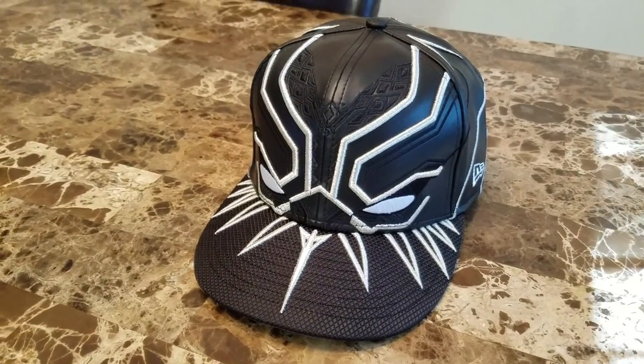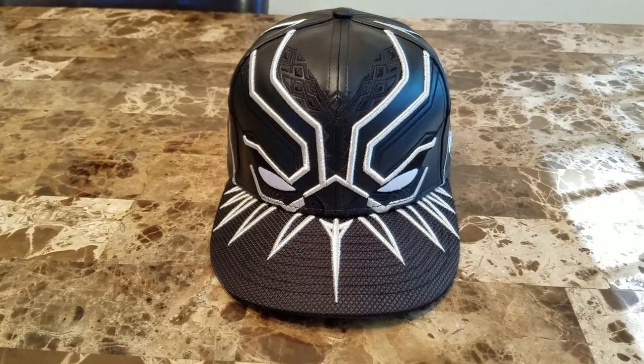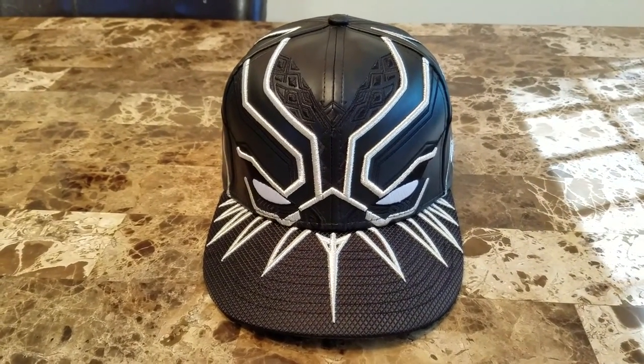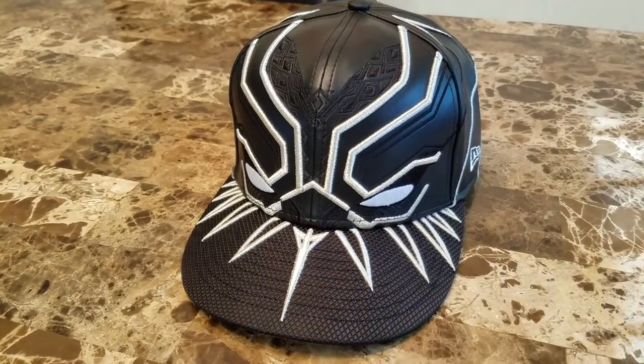This is a beautiful fitted, very nicely constructed, true to size. I love it. When the Black Panther movie comes out, I'll probably wear this cap to the movie, unless New Era drops another cap for that movie that I like more.